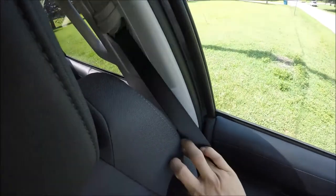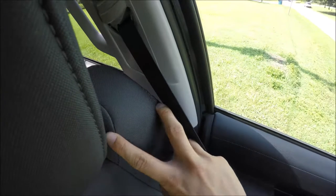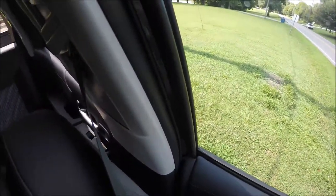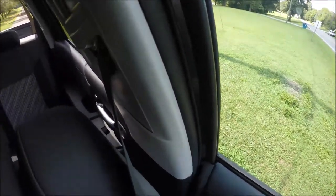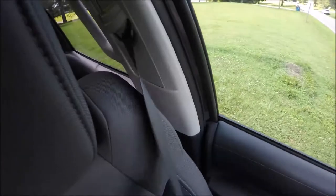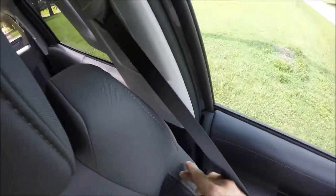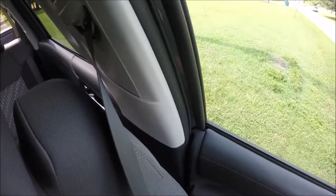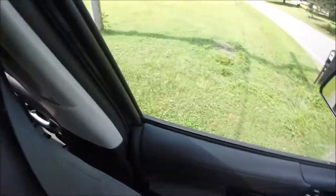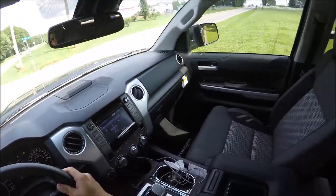The seat's side bolster actually goes all the way up, and in order to see to my left I do have to take a few seconds. I wish the seat didn't go all the way up there — if they'd cut it off it would free up a lot of visibility to the left. But just like any car, you do have to get used to it.